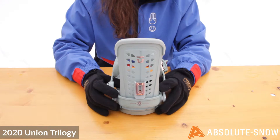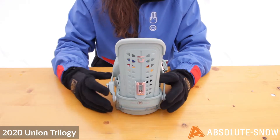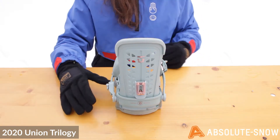The highback is a Trilogy Duraflex ST highback. It's female specific so it makes for a really comfortable fit. It's also tapered towards the top for extra flex support and durability.